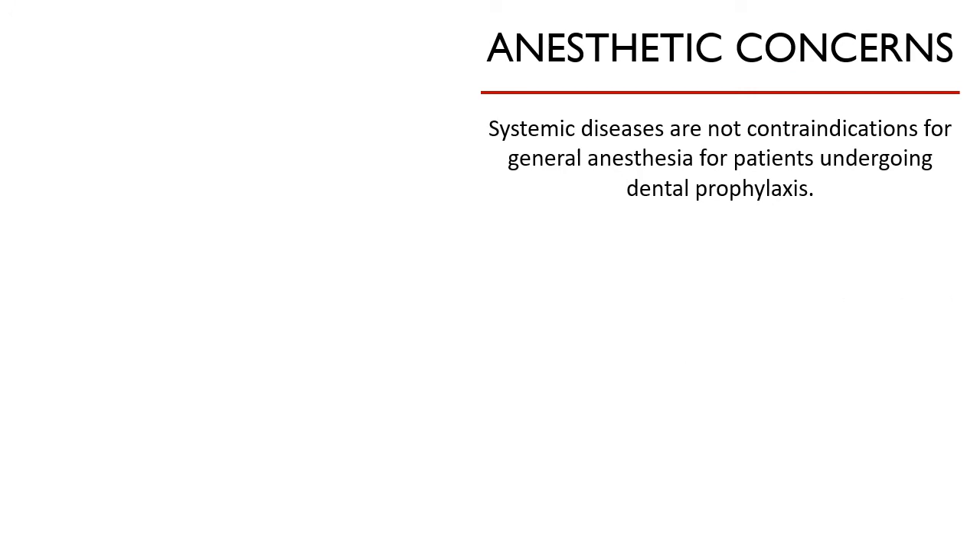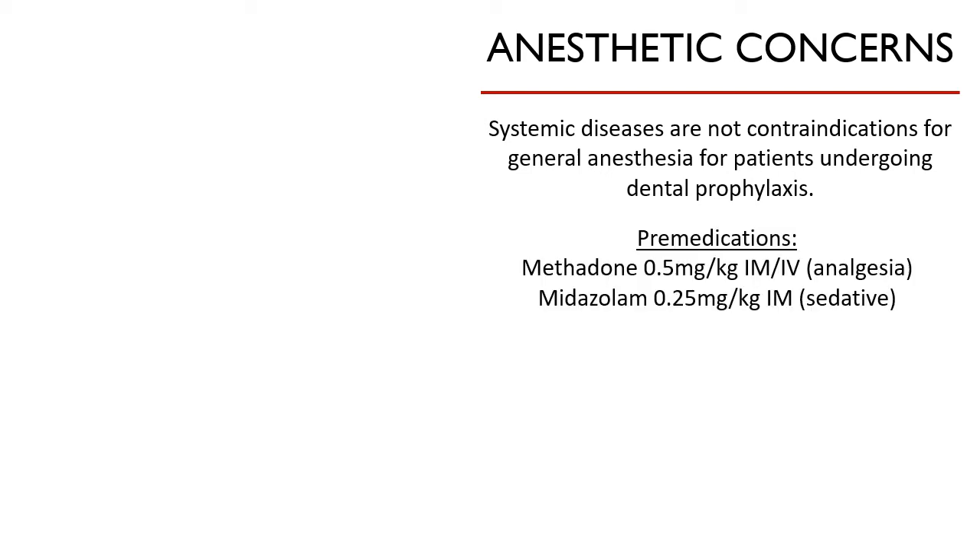As we have discussed, the presence of systemic diseases is not a contraindication for general anesthesia in patients undergoing dental prophylaxis. An optimal anesthetic protocol must be created for each patient to ensure safe and smooth anesthetic induction, maintenance, and recovery. Avoiding anesthesia in dental patients may lead to incorrect or misdiagnosis and delayed treatment, resulting in prolongation of pain and progression of the dental disease.